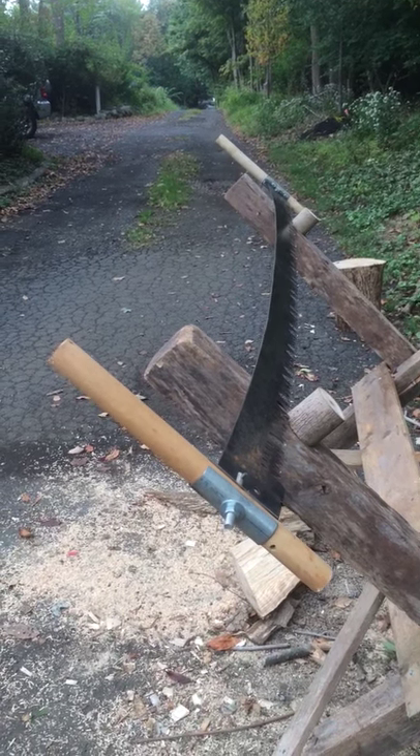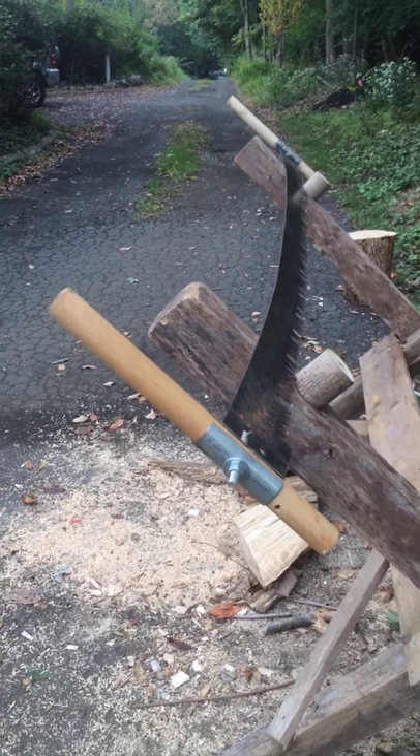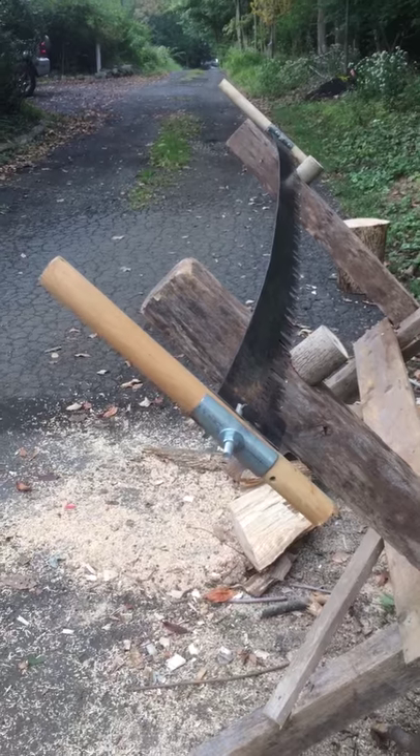Hey guys, I just wanted to share with y'all something I made the other day. I do apologize for the crappy video quality as this is being recorded on my iPhone.